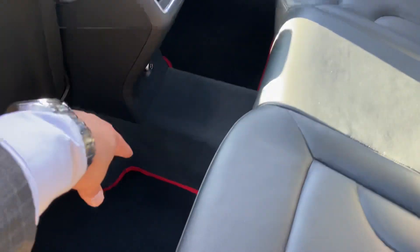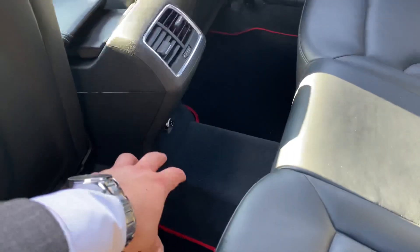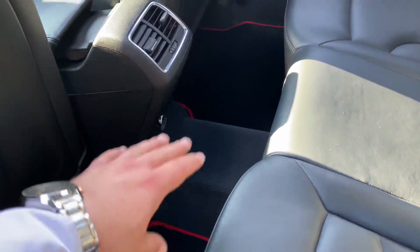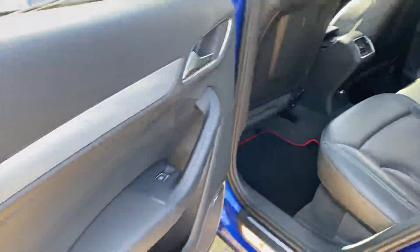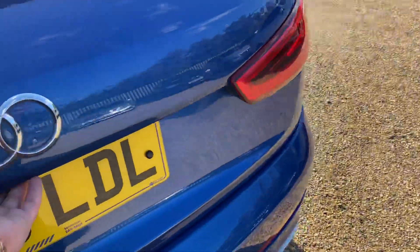The floor tunnel here isn't actually that big — it's designed to be as low and narrow as possible so the passenger in the middle is as comfortable as possible. Moving around to the back, you get a good-size boot with this car.